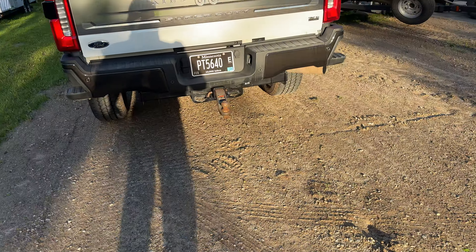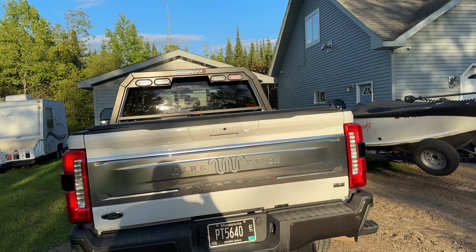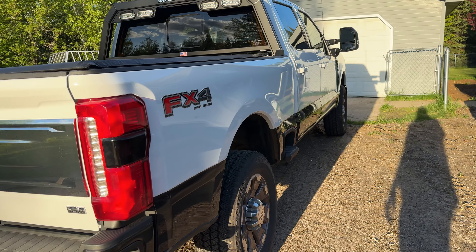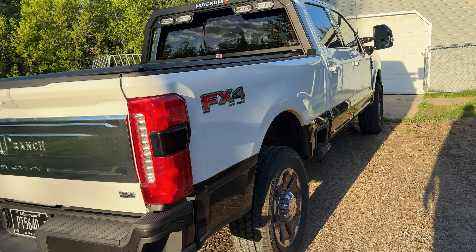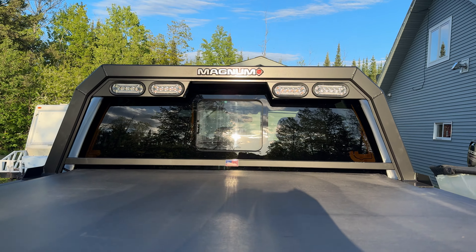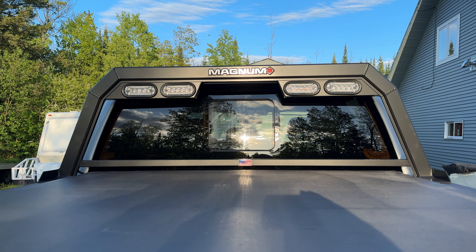Hey YouTube, long time no see. Got a Magnum headache rack for my truck here, just installed it with my wife's help today. Got a 2024 F350 King Ranch, and I wanted to get the headache rack — one, I think they look kind of cool, but two, I wanted some warning lights that didn't look bad and looked kind of factory. So on this particular headache rack,